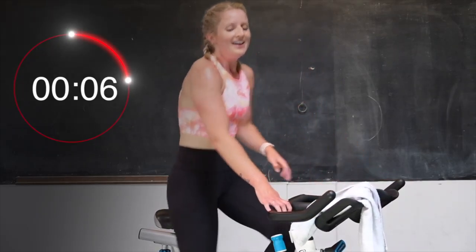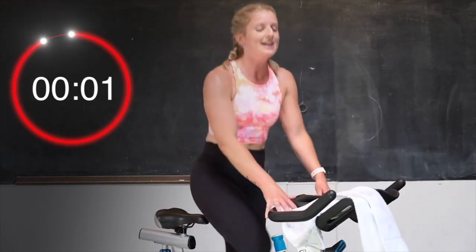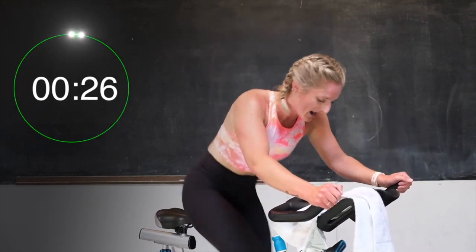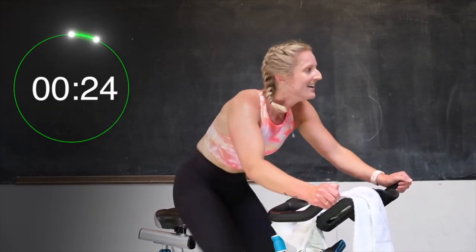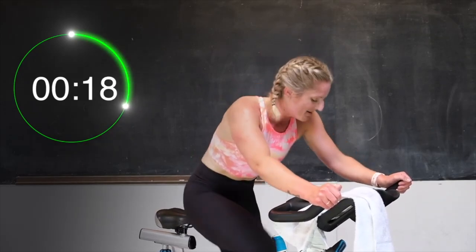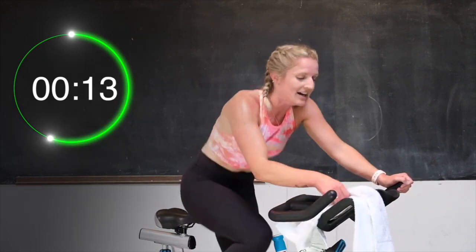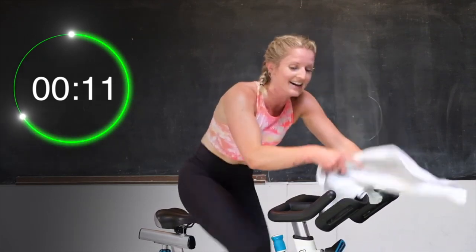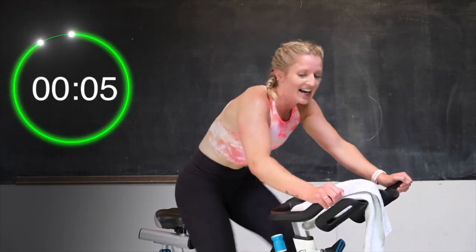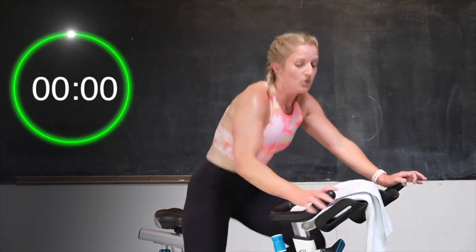Good. Breathe. Holding that tension right where it is. Here we go — round 4 in 3, 2. Let's go. Pick those legs up. Here we go, come on. Work it. Push it. You got this. Last 20 seconds. Come on, breathing through it. Work those legs. 15 seconds. Good, push it. 10. Almost there. Last 6, 5, push it, 4, 3, 2 — recover.